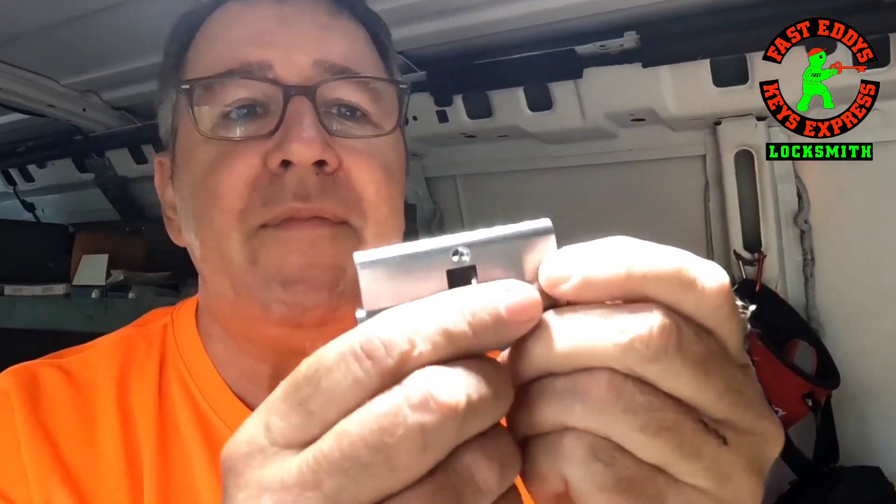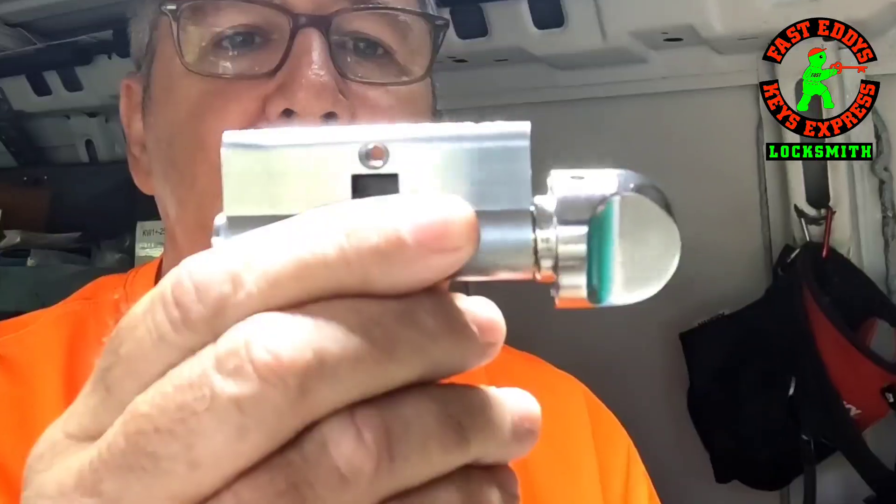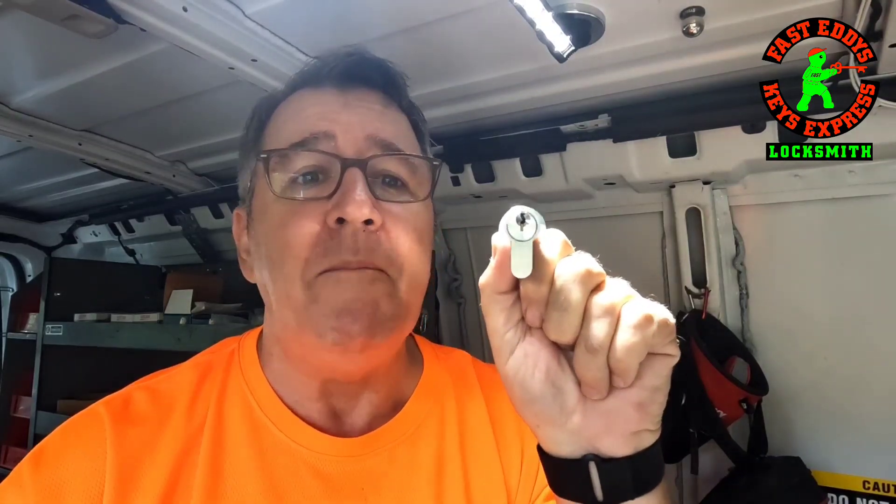This particular one is made by GMS. Here locally they sell them to us locksmiths through our wholesaler at Doyle Security — special shout out. These cylinders fit in tri-lock doors, European style, and screen doors. They basically sit upside down, which is a bad thing because it catches moisture. I'm not a big fan for that reason, but a lot of people have them.